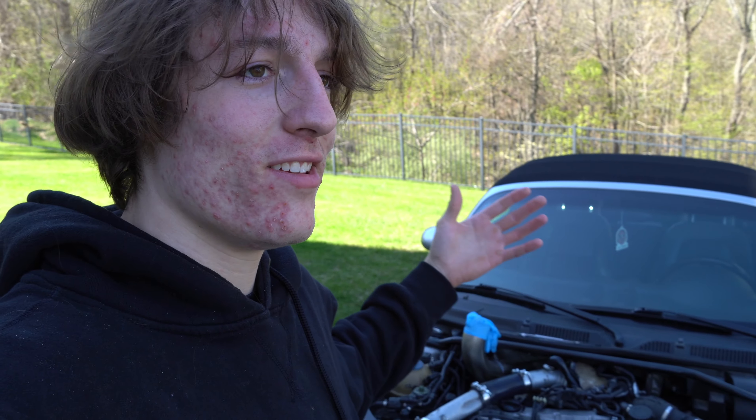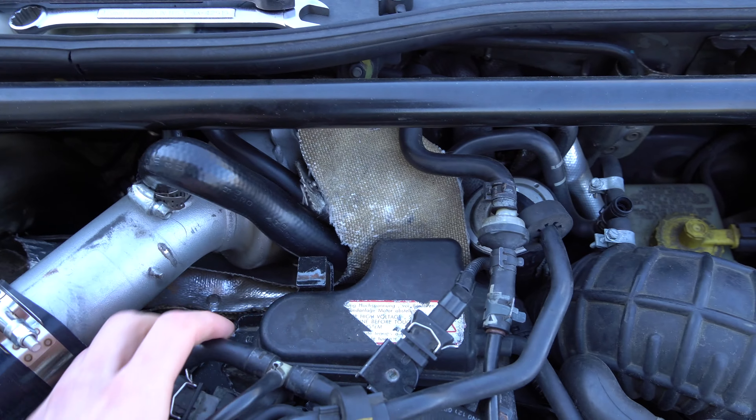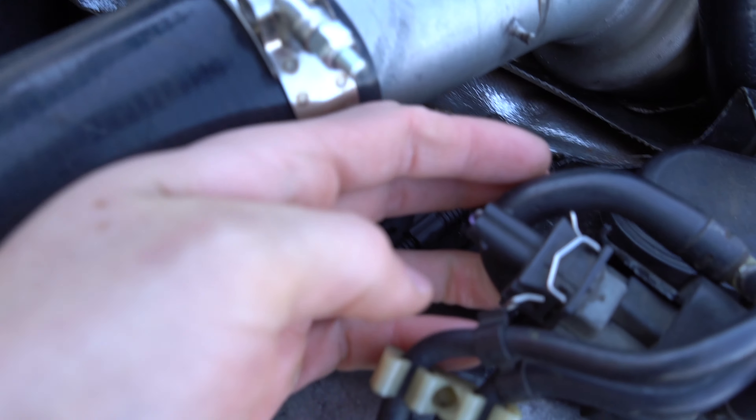We're at the car now and — spark plugs are the dumbest thing in the world. I'm so used to working on diesels where the engine is really fuel-based. A gas engine is basically limited by air, not fuel, so spark plugs are new to me. We're going to have to rip off all this air pump stuff and a lot of this is dry-rotted, so chances of us cracking things today are high.